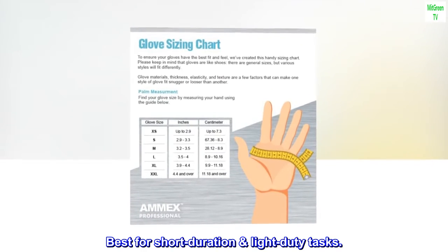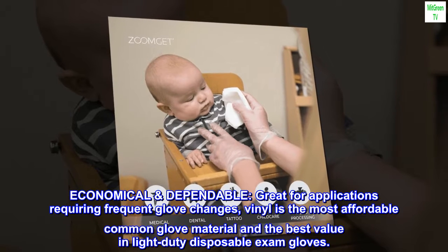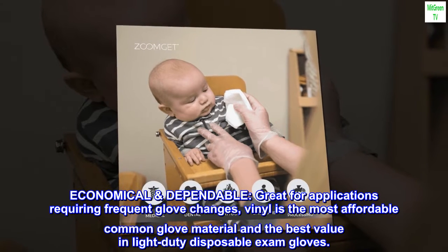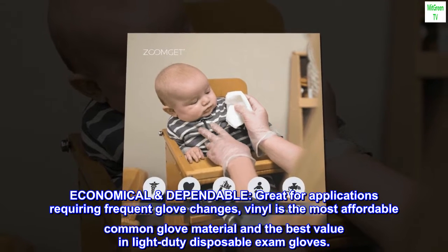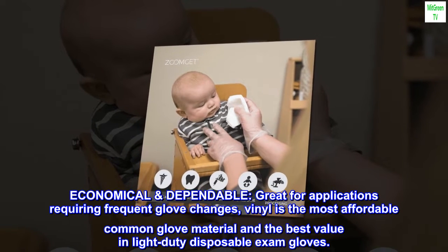Best for short-duration, light-duty tasks. Economical and dependable — great for applications requiring frequent glove changes. Vinyl is the most affordable common glove material and the best value in light-duty disposable exam gloves.